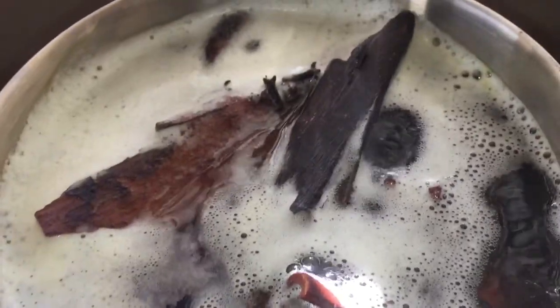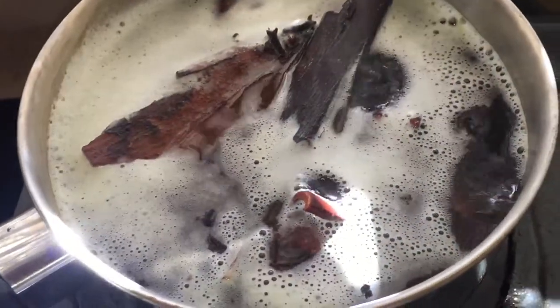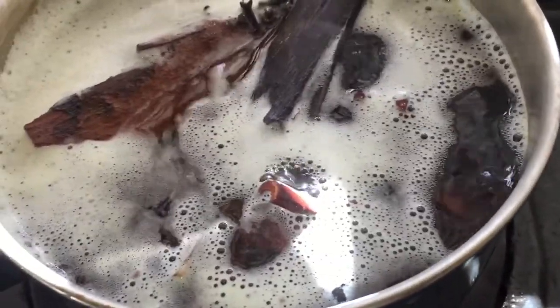Just look at it — real authentic Mauby from the bark. Isn't it beautiful guys? Look at that rich color.